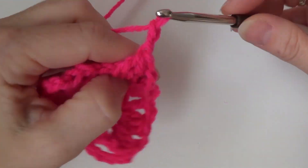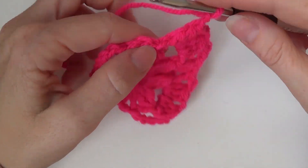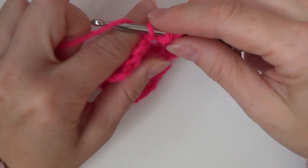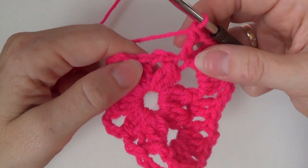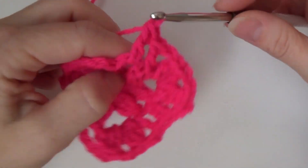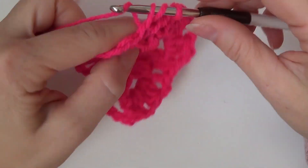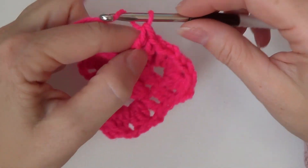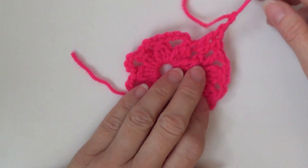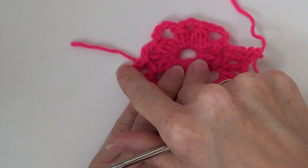Chain two and then in the double crochet three together make a double crochet, in the chain two space make a double crochet, and in the double crochet three together make a double crochet. Chain two and continue this for the rest of this row and then I'll be back with you when I'm at the beginning.